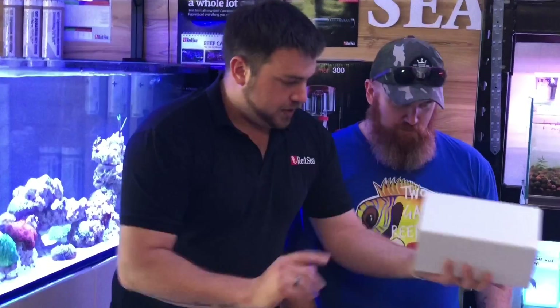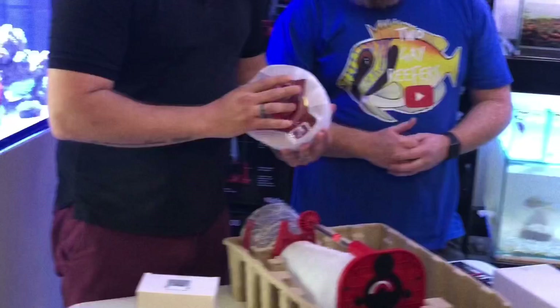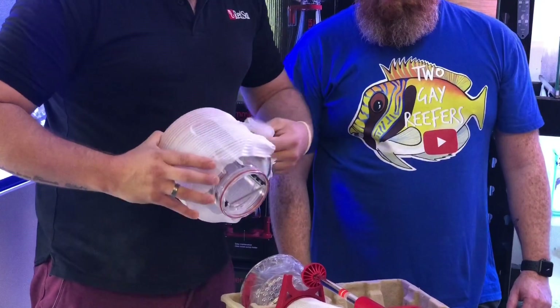So let's unpackage this. We've got another box here with all the accessories. A beautiful skimmer cup here — pretty unique, this little skimmer cup. It's got the self-cleaning blade in there, which is awesome.